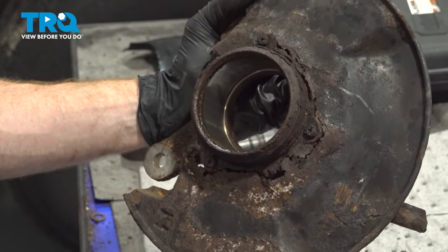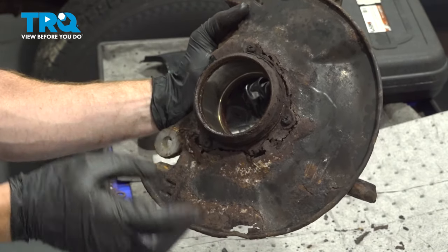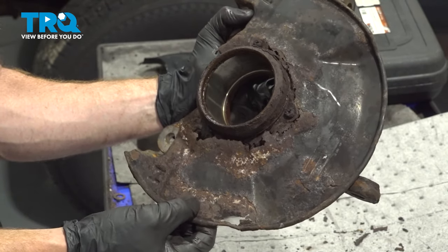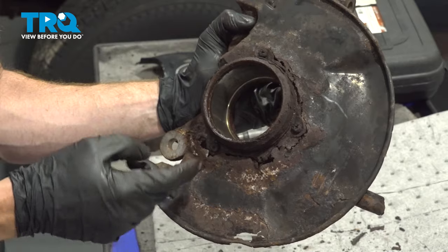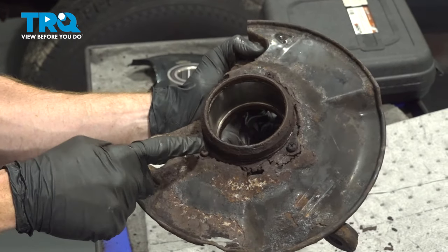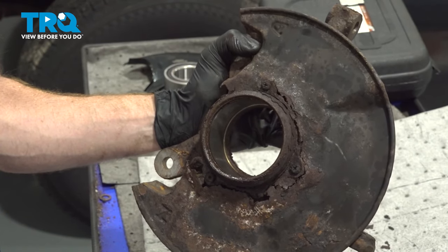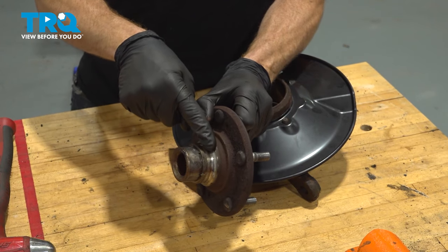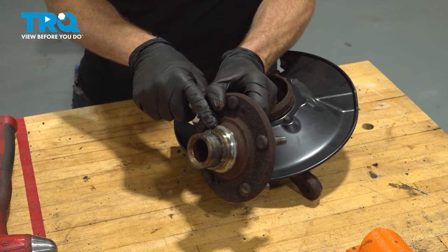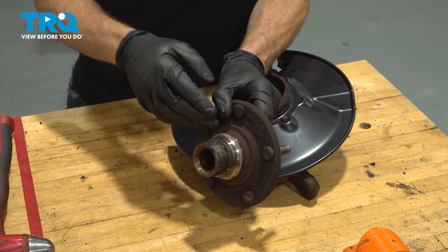Now that we have the bearing out of there, it's always a good idea to pay close attention to the knuckle itself and make sure it's not damaged. You also have that backing plate — ours is completely rotted and is pretty much ready to separate. This is a perfect opportunity to go ahead and replace it. To replace it, you'll find that there are three Phillips-head screws holding it in place. You're also going to find that the outer race for the wheel bearing is still attached — you're going to have to remove it. You can do this using a puller of some sort or even a torch, whatever works best for you.